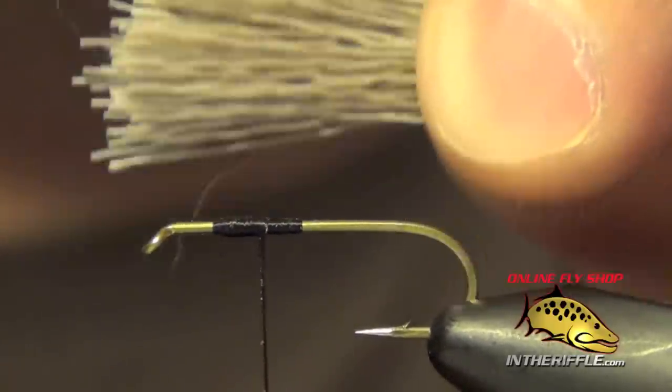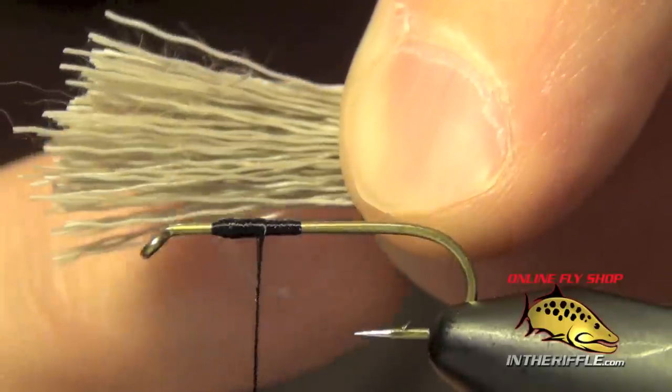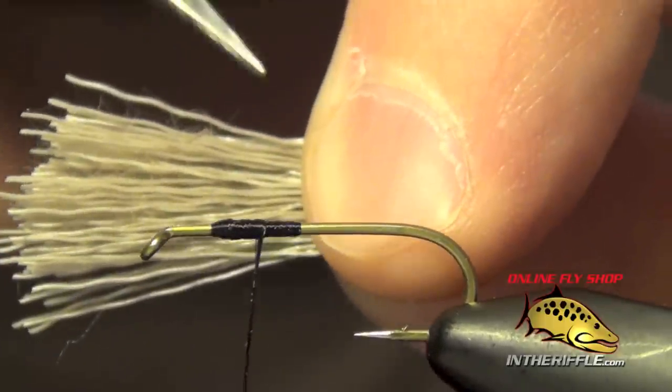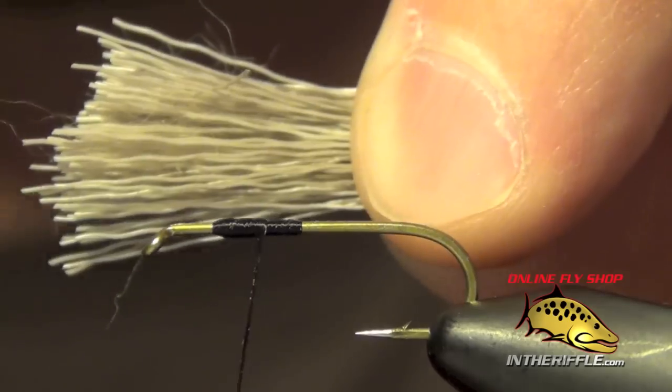The idea behind the pinch tie in is that we are using pinch tension to keep the base of these fibers nice and stiff and add control. That's going to be where we want to tie it in.